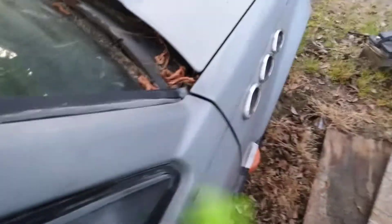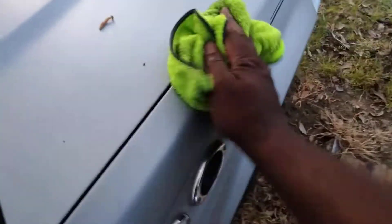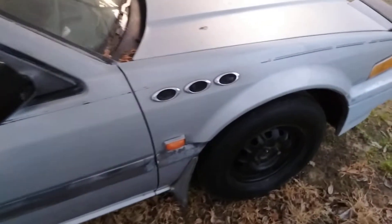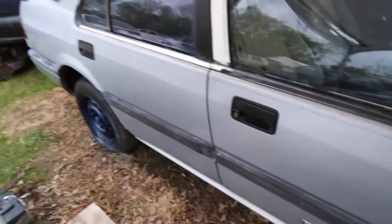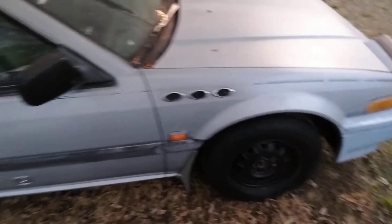Y'all know that Meguiar's, right? That stuff ain't no joke. As you wipe it, it's like you can see the gloss coming right into the paint. Look at there — I actually did the whole side that quick. Look at the gloss there.